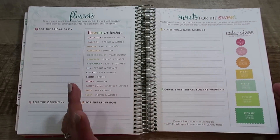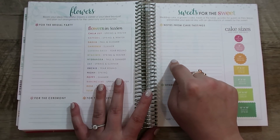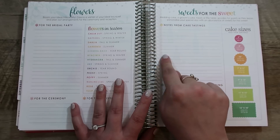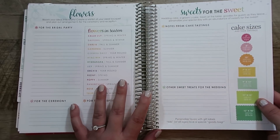The next page is about the cakes, which I think is again very helpful. I saw that someone put all the different flavors they were going to have, and underneath she put both of their comments — their initials and what their comments were for each of the flavors. I thought that was really smart.